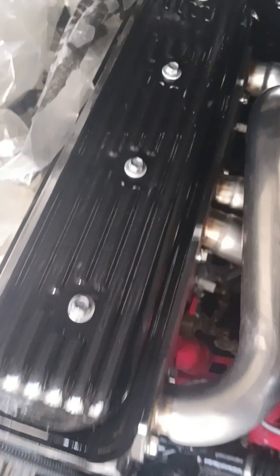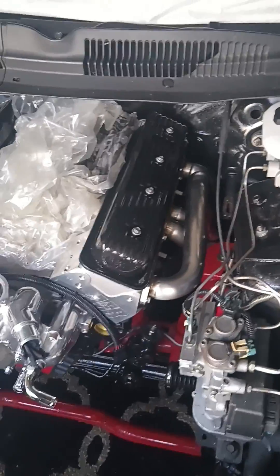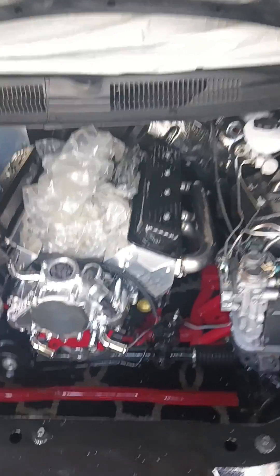I installed these from the top of the car, not the bottom. It took me about two hours to install these bad boys by myself.